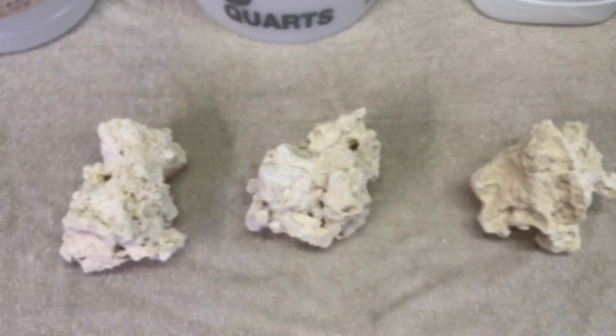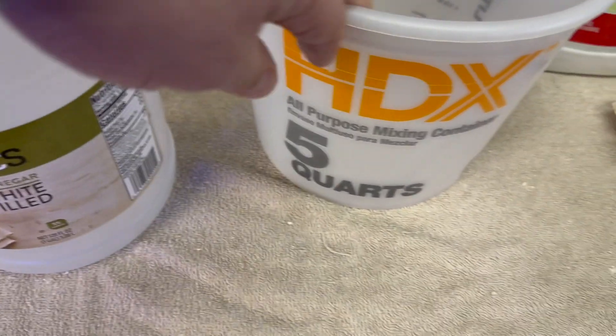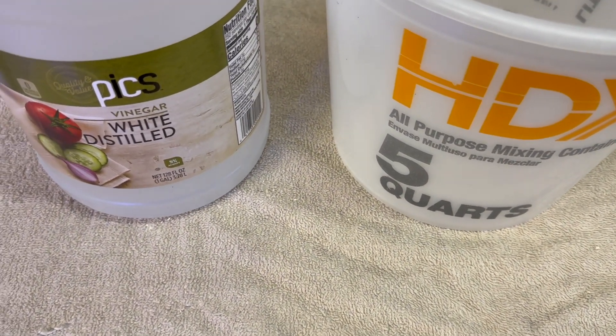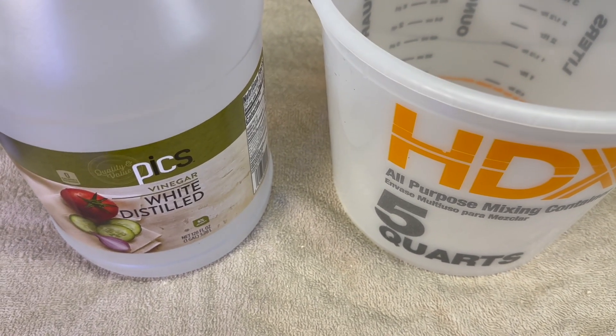Our first cure will use white distilled vinegar. In this mixing bucket, we're going to combine four parts water to one part vinegar, and let that soak until the foaming stops to complete the curing process.